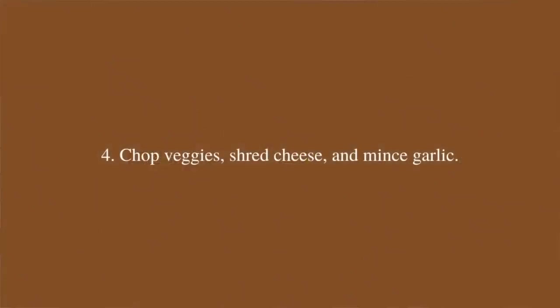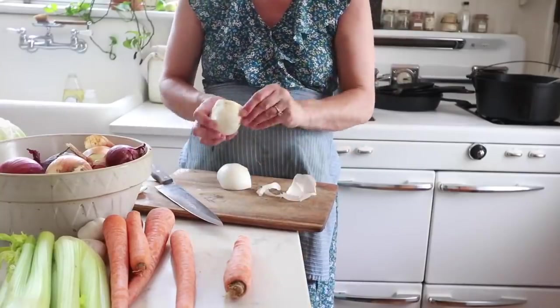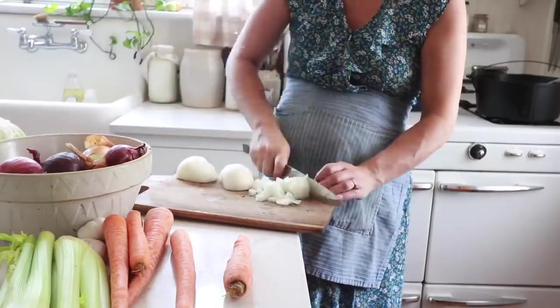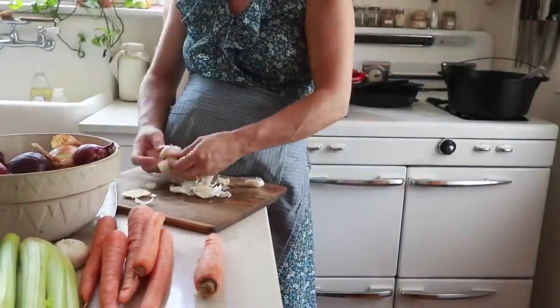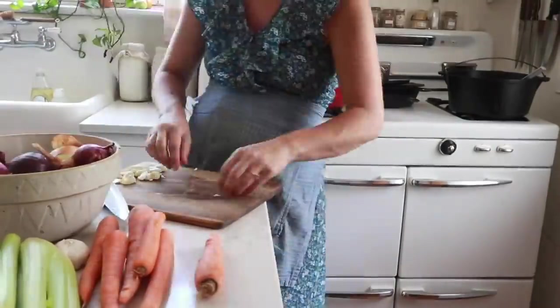Step four, after cooking the protein, is to chop veggies, shred cheese, and chop tons of garlic. I like to have fresh garlic in just about everything, so if you're doing a big meal prep day one of the advantages is you're only getting the garlic press dirty one time — mincing up at least two or three heads of garlic so you can put it into all of your dishes without having to get out the garlic press multiple times.